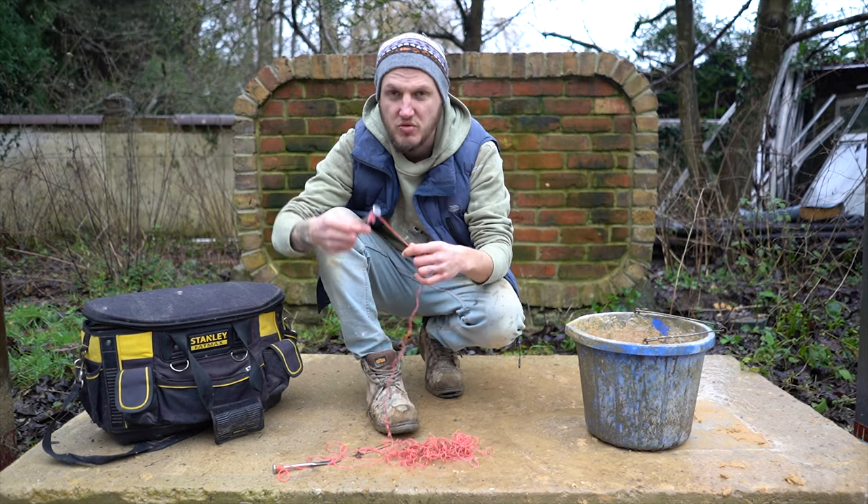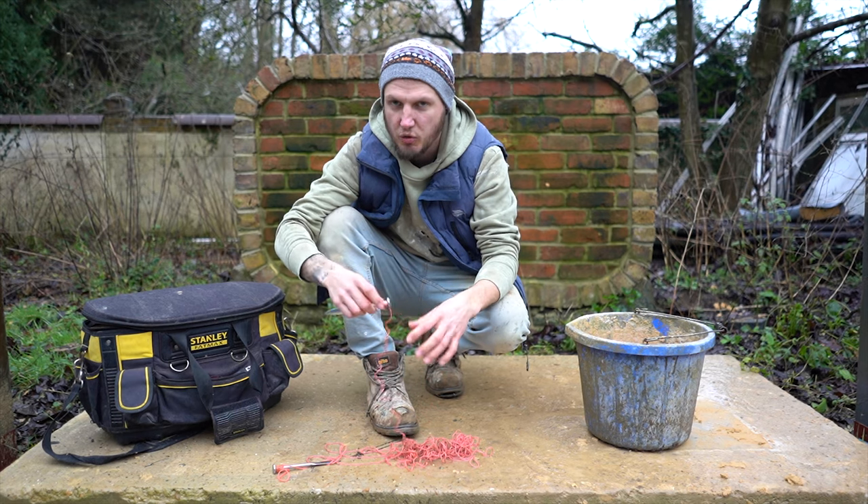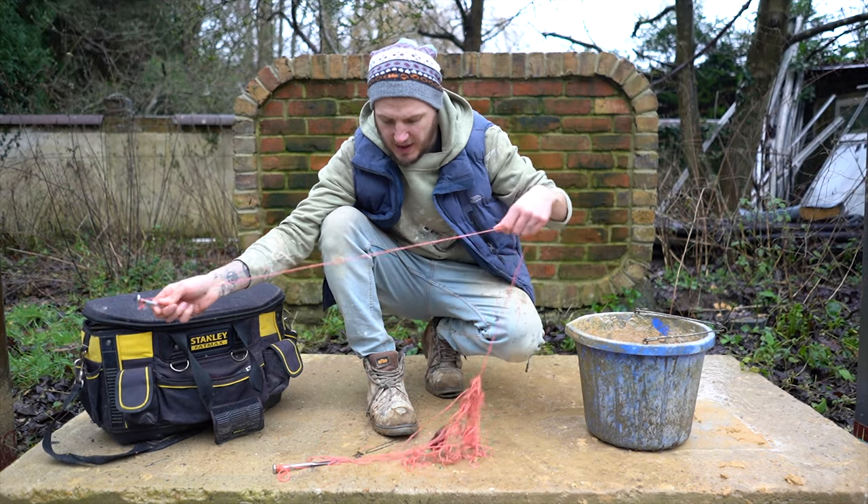What you don't do is wrap them up and put them straight back in your bag, because you will get what's called bag rot and your lines will waste away. You don't want to keep spending money on lines.